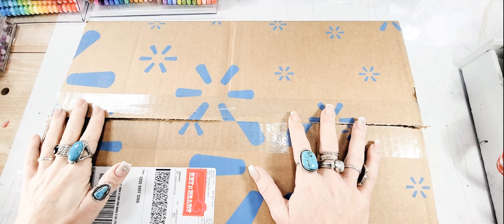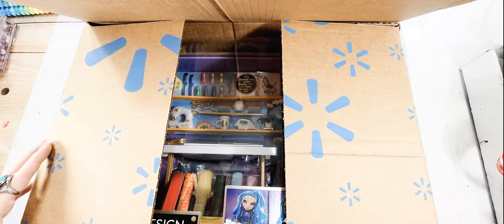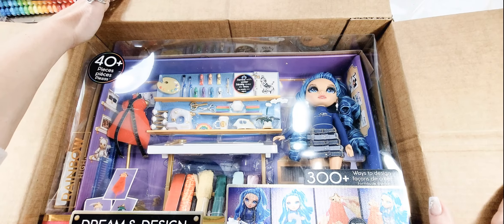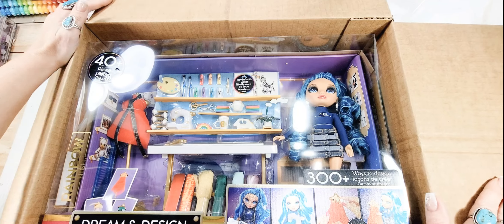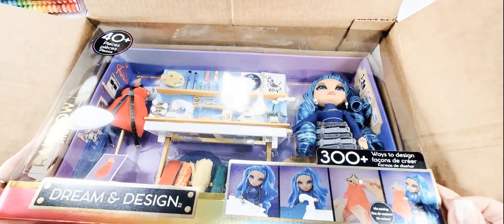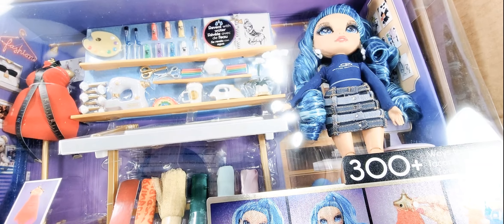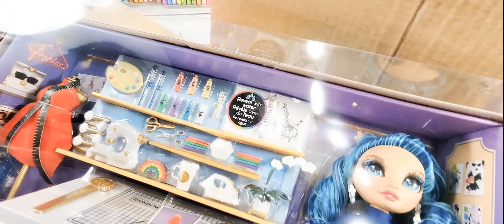Hey y'all, it's Sarah and I wanted to share something that my husband got for me. I don't typically play with dolls, however I saw this in the store - I didn't know he got it for me. I saw this in the store and I saw all the little craft supplies in this one and just kind of fell in love with all the little components. The doll is precious and I'm sure I will find someone that will enjoy her.